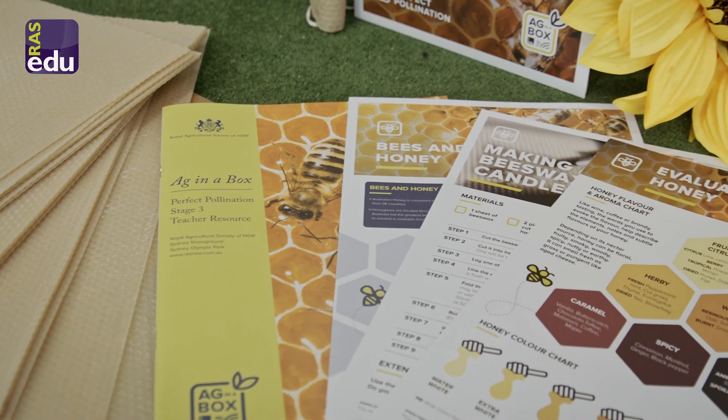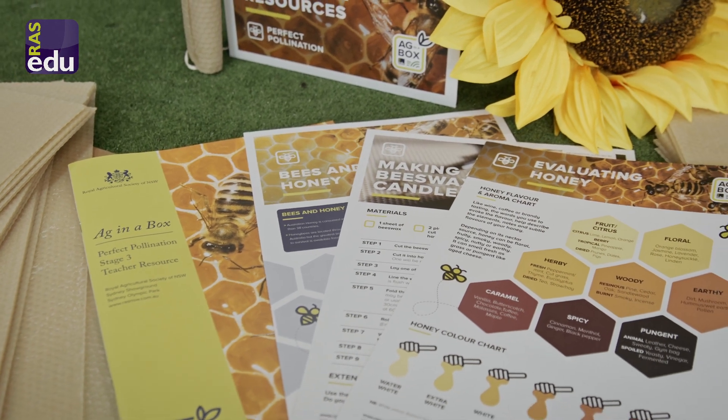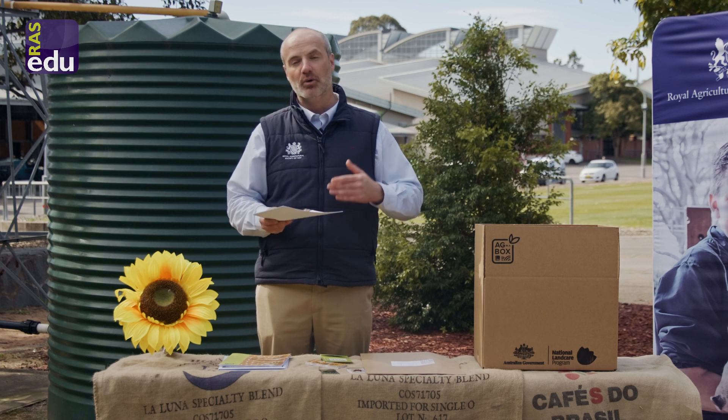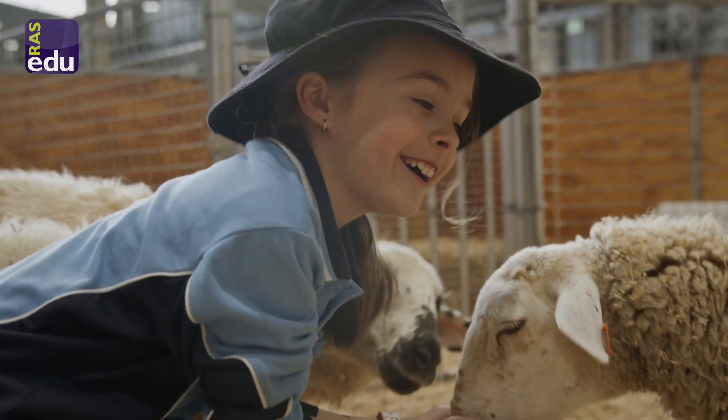You'll actually have some fact sheets. These fact sheets mean that the RAS have done all the hard work for you, and they'll be extremely helpful when answering children's questions.